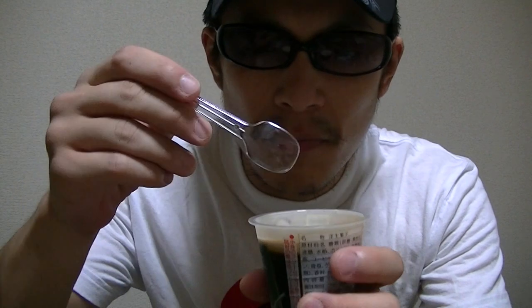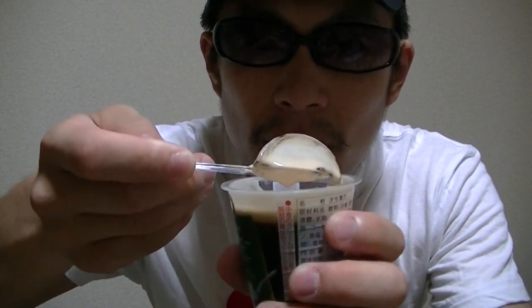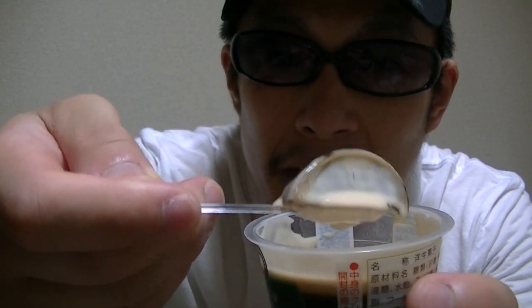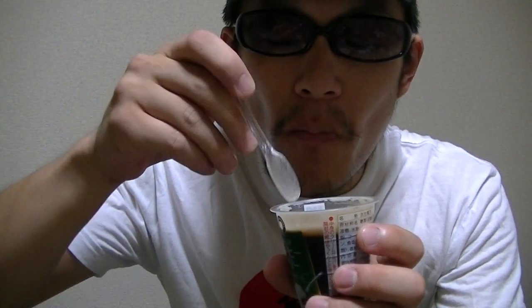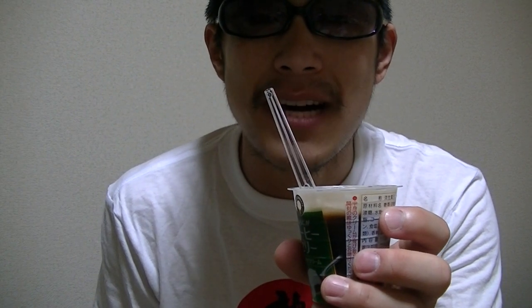I'll give it a try right away. What do you think? This looks tasty, doesn't it? Let's go. This is great. Not bad. Sweet and tasty. I like this.